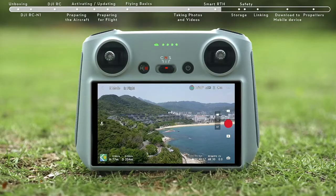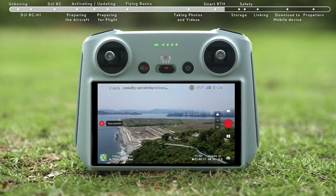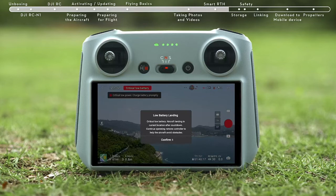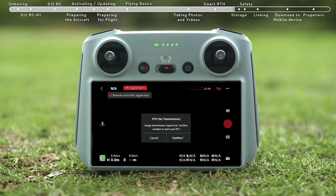When the aircraft determines that the current battery level is only sufficient for performing RTH, a prompt will appear on the DJI Fly app confirming whether to initiate RTH. When the current battery level is only sufficient for landing, the aircraft will initiate forced landing. The pilot can slow down the landing speed by pushing the throttle stick upward and move the aircraft horizontally. When the aircraft is disconnected from the remote controller, the aircraft will perform Smart RTH by default.